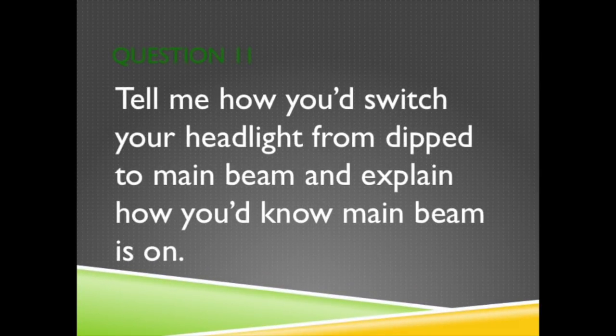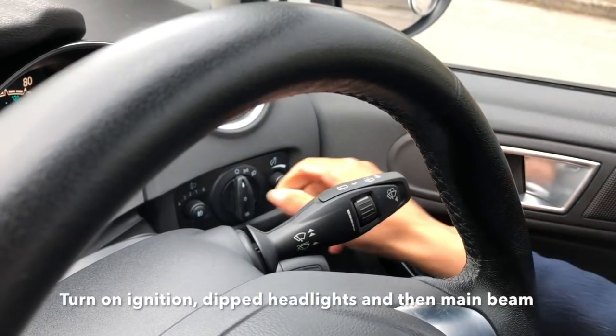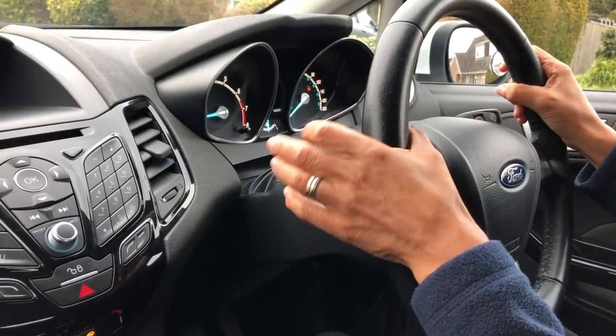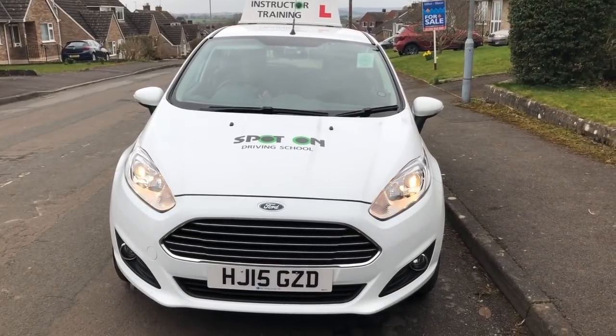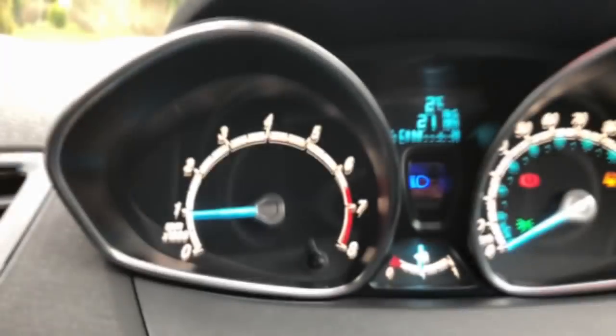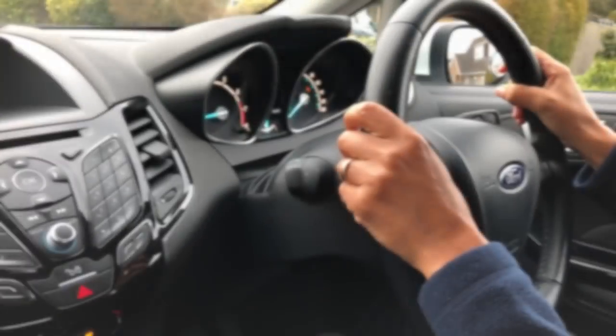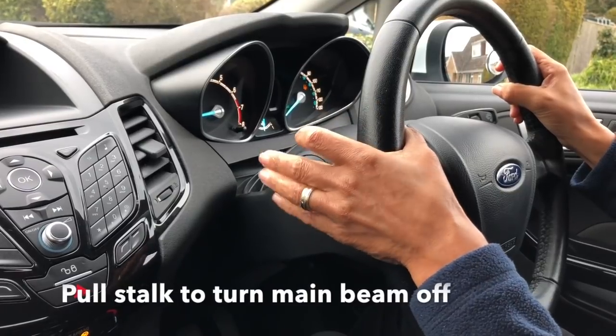Question 11. Tell me how you'd switch your headlight from dipped to main beam and explain how you'd know main beam is on. Turn the ignition on, turn the dipped headlights on and then pull the stalk to turn the main beam on. You'd know main beam was working because the warning light would illuminate on the dashboard. Pulling the same stalk towards you would turn it off.